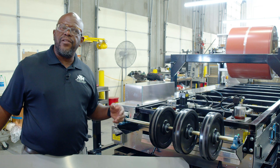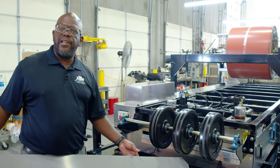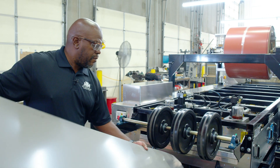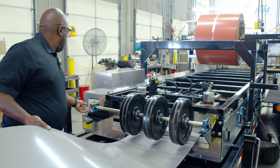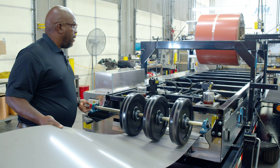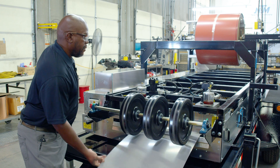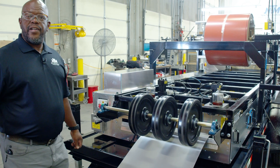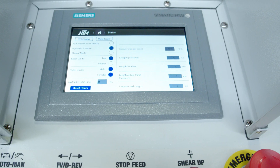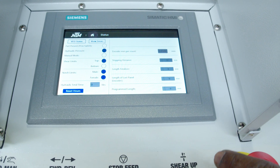Then we'll remove the covers and proceed with the part going through the machine just to make sure everything is clear. We'll now install the covers and fire our notcher manually. Now that we have our covers installed, you'll notice that the home icon shows on the screen.